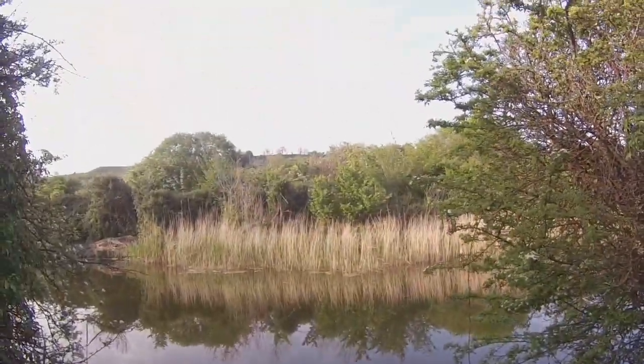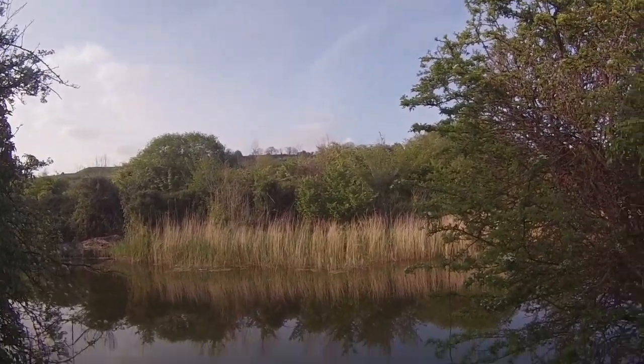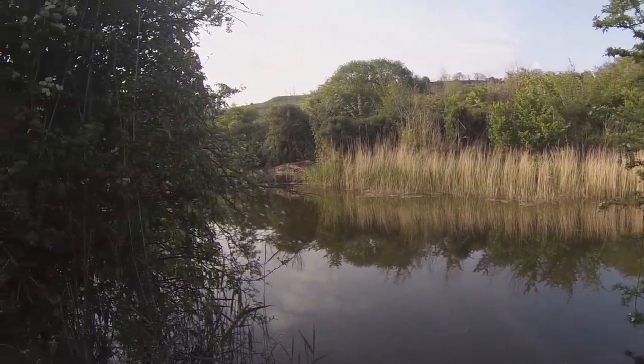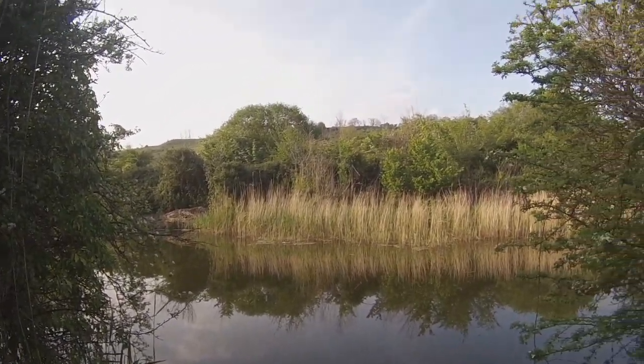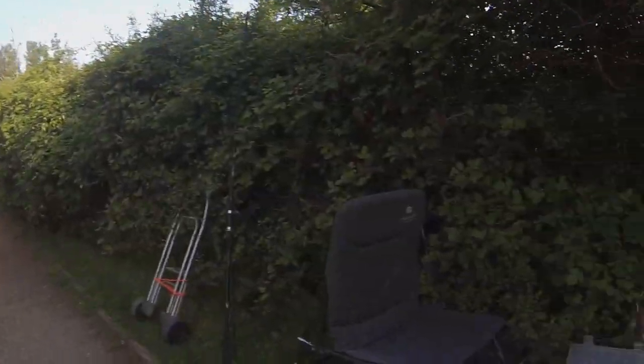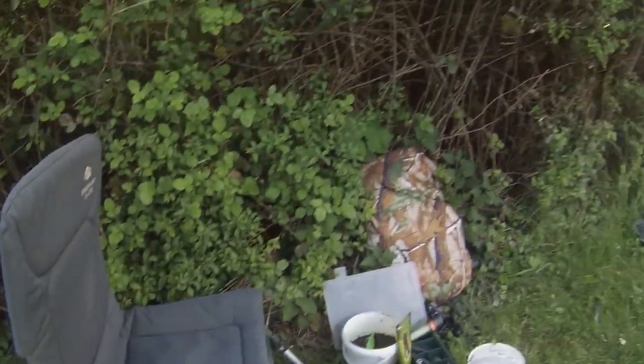Hopefully there's some fish. I'm just going to put the other rod together, sort some more bits out, and then run through the other rig and what I'm using with the 20mm Robin Red boilies from Dynamite Baits. Let's see if we can get something coming out - I'll get back to you in a bit.